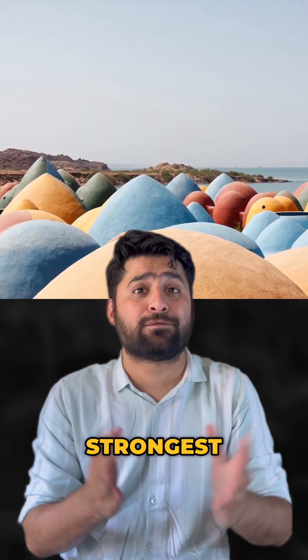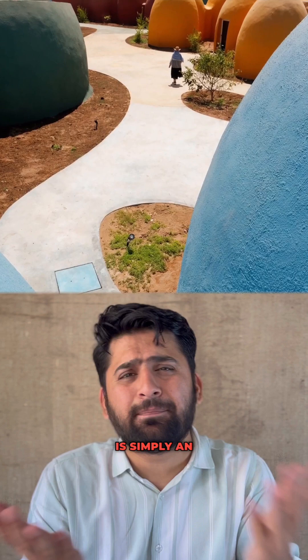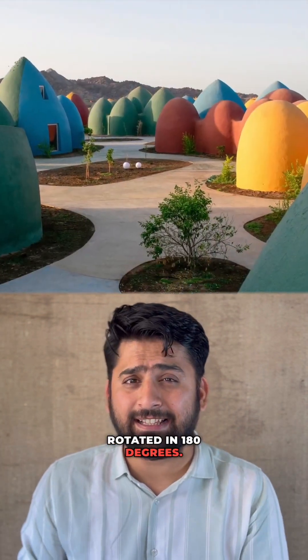But why dome? Because the arch is the strongest form in architecture, and a dome is simply an arch rotated 180 degrees.